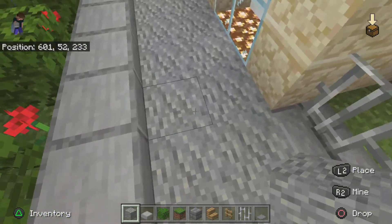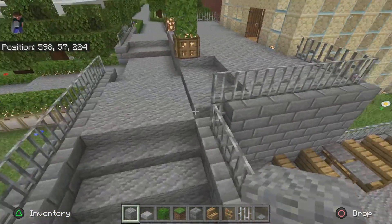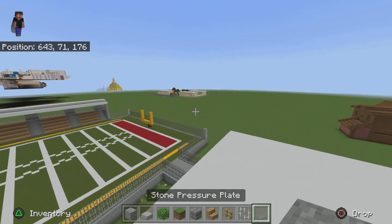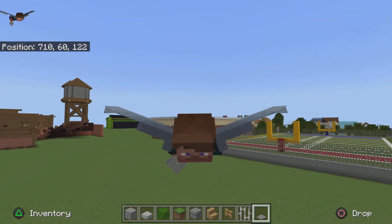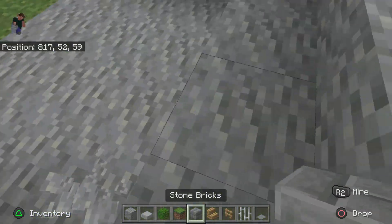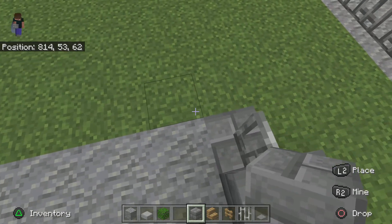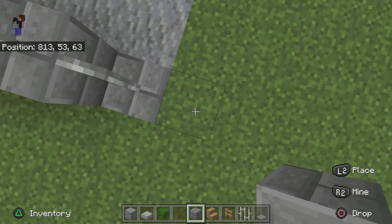We won't be building the walls, we'll literally just do a cut off here of the pathway. Let's go to our tutorial one and do it. All good silence as I fly over. Alright, so I just realised I don't know why I grabbed a grass block. Anyway, so now what you want to do is go...